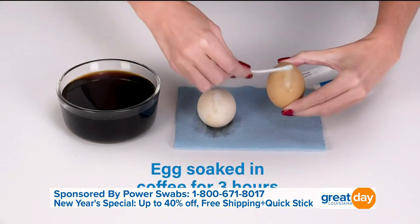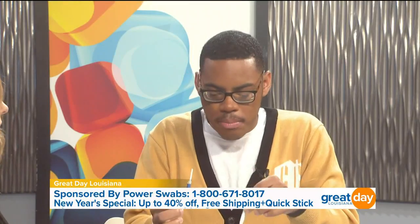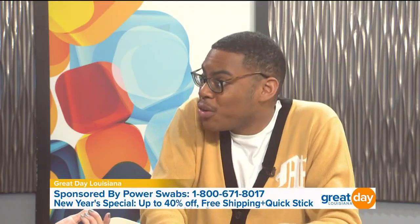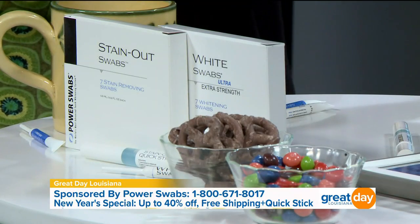Sometimes you don't have your kit handy, but I love that these are really small — they can fit in your purse or in your pocket. And I love that you have the Quick Stick as well, because sometimes you forget the kit on your bathroom counter. But you always have the Quick Stick. You're going to get seven swab sets — do it once a day for a week and then you're done. No more whitening because your teeth are taken care of.